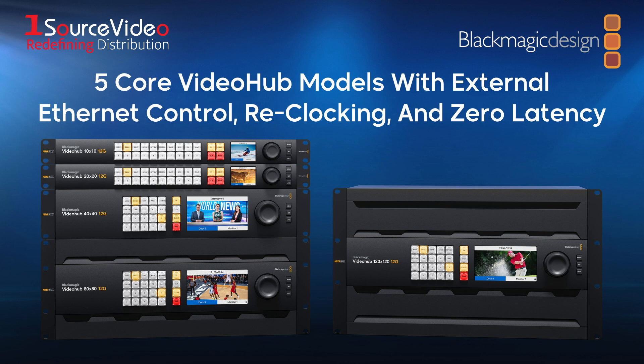The LCD can display live video and also displays menus so customers can change router settings. There are five core models in this series, with each featuring external Ethernet control, reclocking, and zero latency.